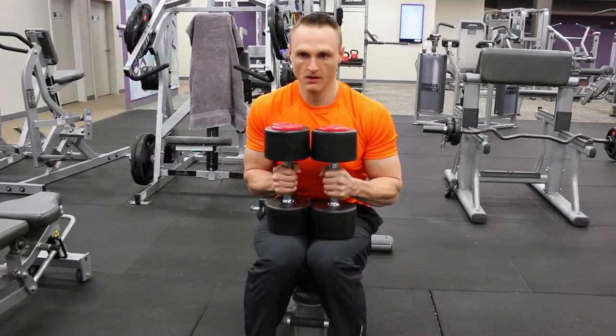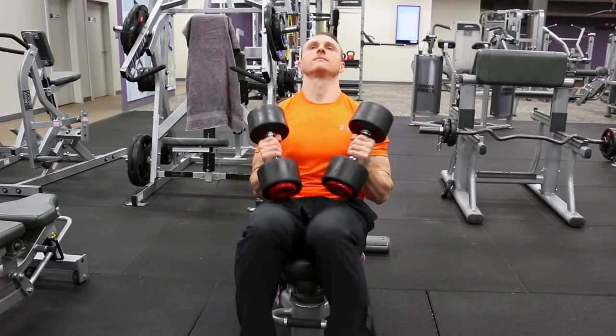Hi folks, welcome to The Epic Aesthetic. You're watching High Intensity Training and this is V-Log number 12. Today you're checking out the chest, shoulders, triceps and ab routine of my B-Split.